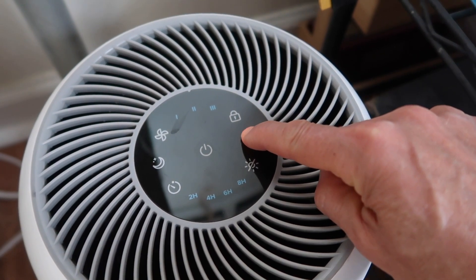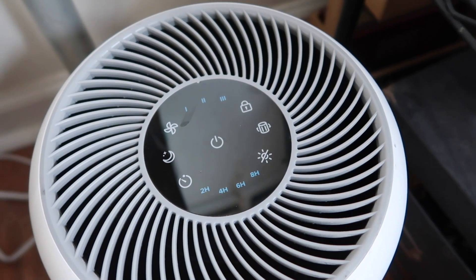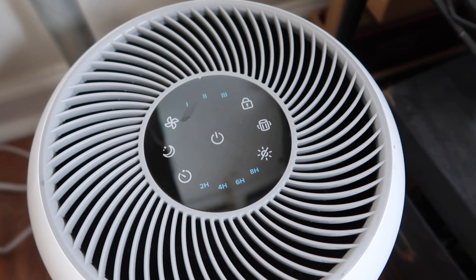The filter light is off, so that should not come back on for probably another six months.